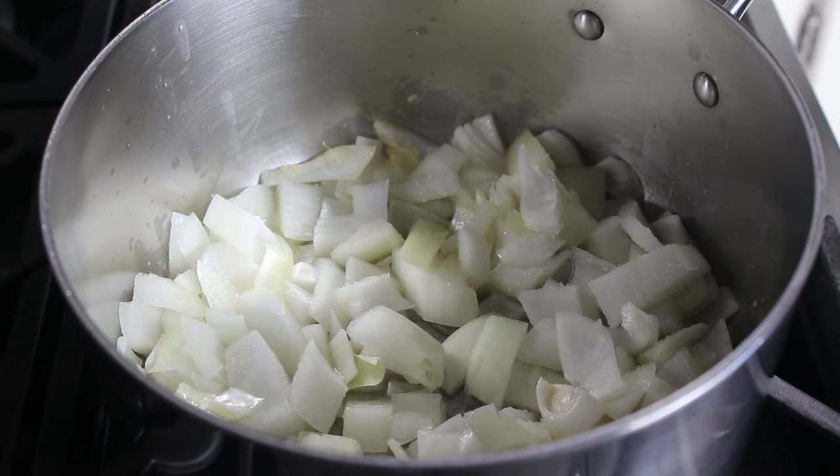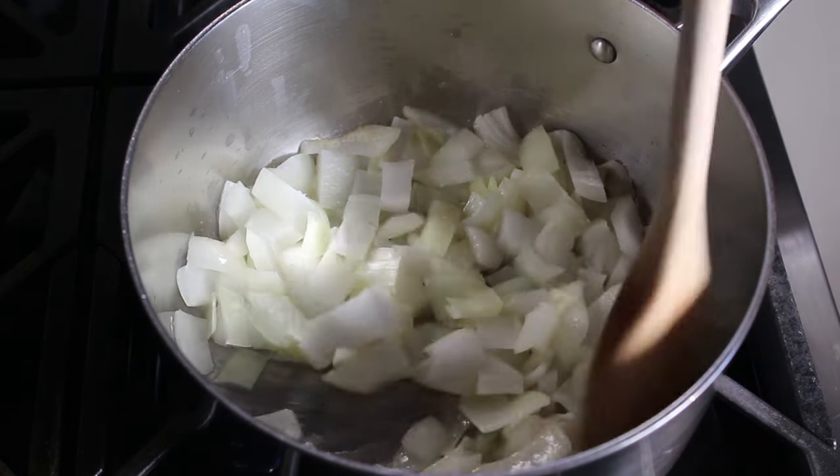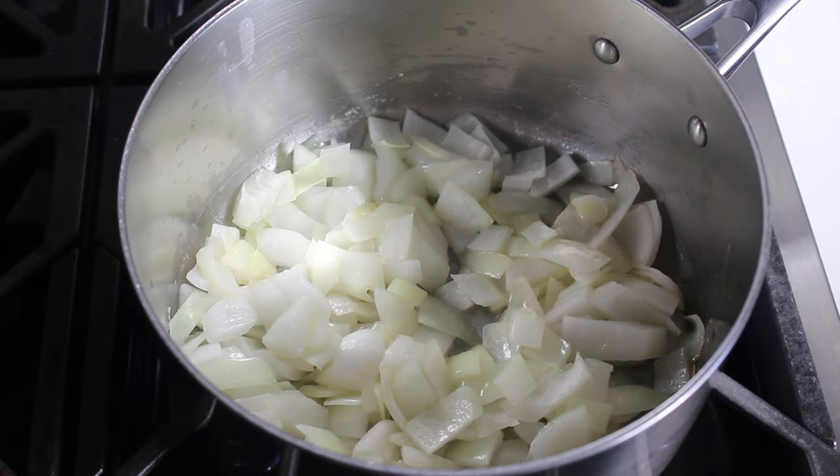We're going to take our time, which is why we have this on medium-low. We don't necessarily want to get color on these onions — we just want them to slowly sweeten and soften. That's probably going to take a good 10 or 15 minutes.